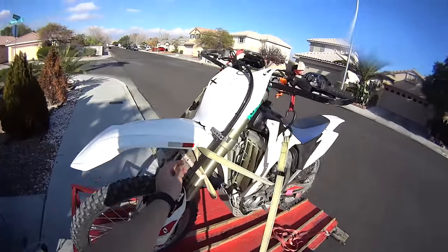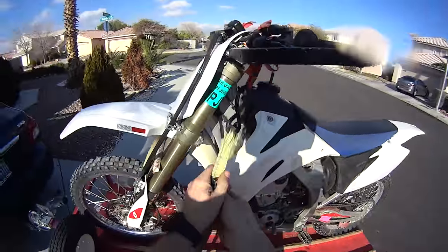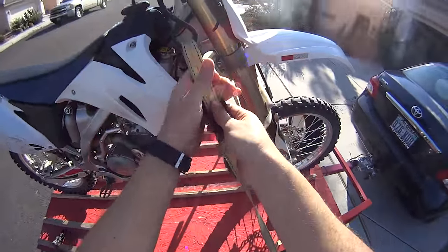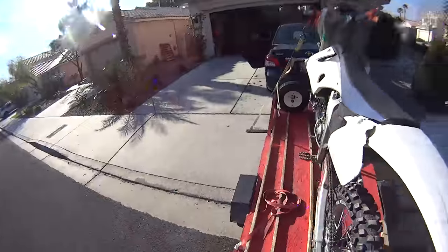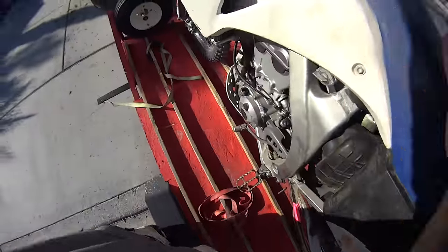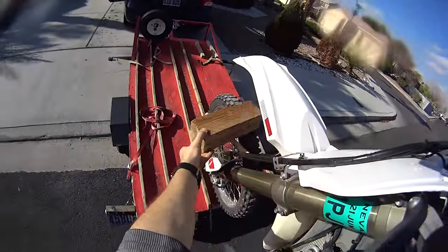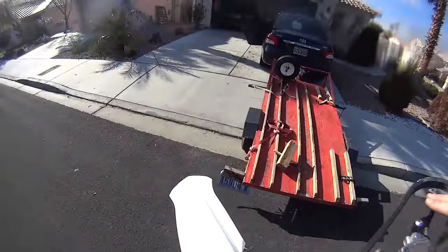This is a bonus to the video. The bike unloads really, really easy — I don't need a ramp or anything when I come home. I just take the bike off the trailer really, really easy. No ramp, no nothing, because it's so low. So much easier than a truck. All you have to do is just... that's it, and then it's out.